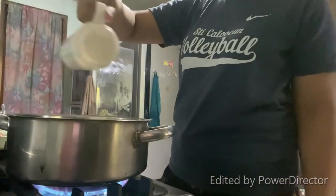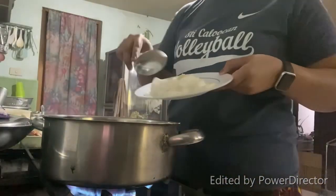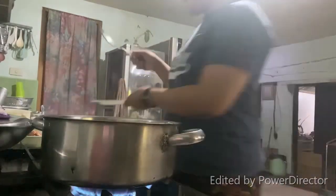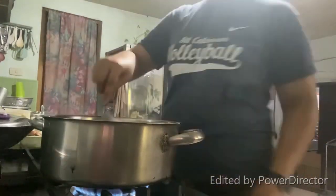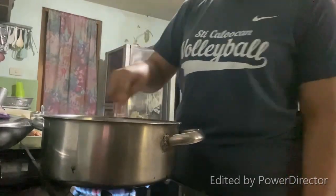Now let's preheat our pan and put oil. Once preheated, put the onion and sauté for a while, then add the garlic. Sauté for another 2 to 3 minutes until translucent.